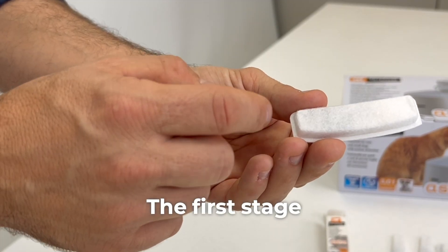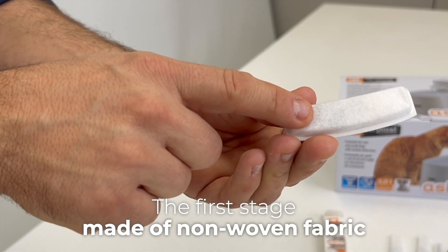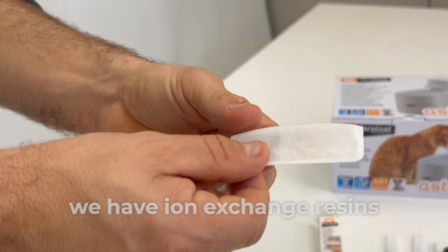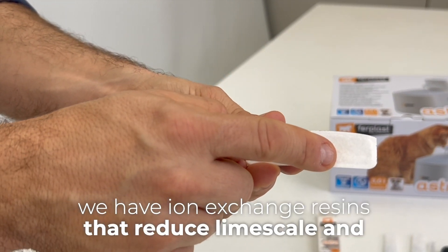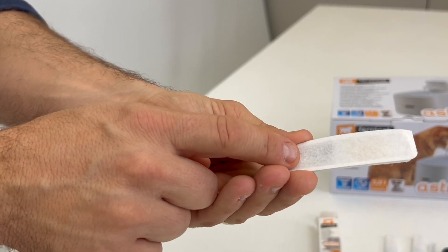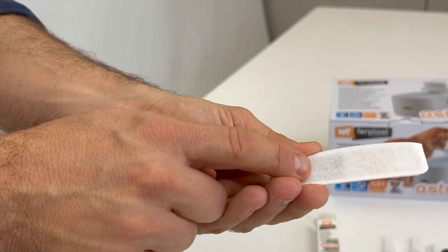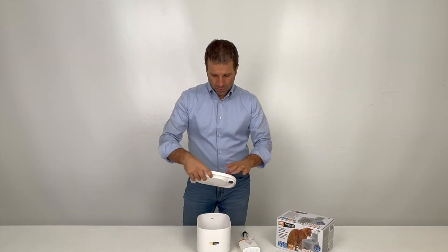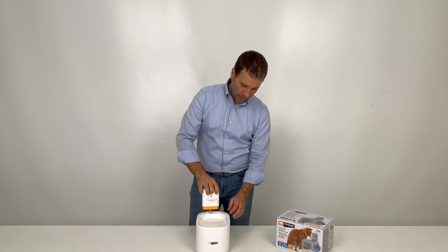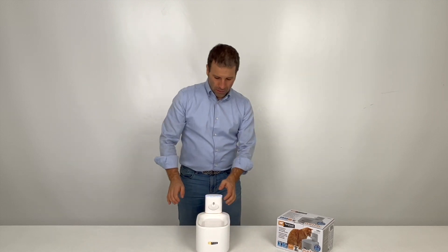The first stage, made of non-woven fabric, catches the tiniest impurities. Next, we have ion exchange resins that reduce lime scale, and activated carbon that removes odors and impurities, making the water crystal clear. We attach the lid and insert the pump, and the Astra is assembled.